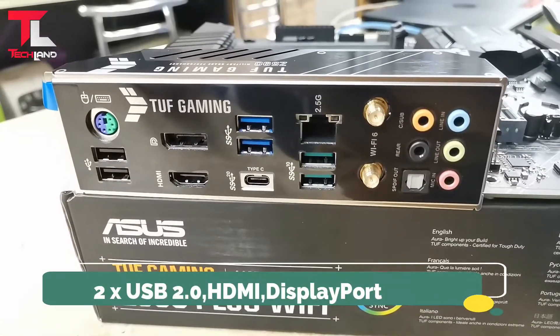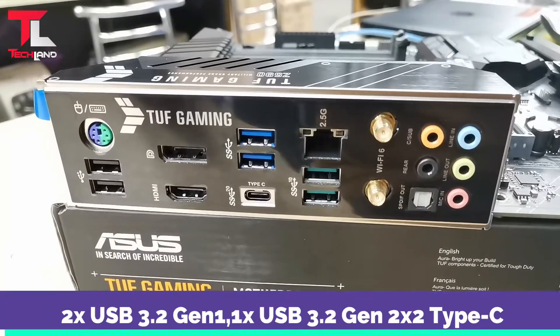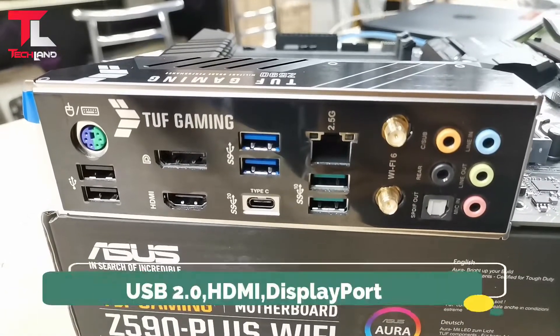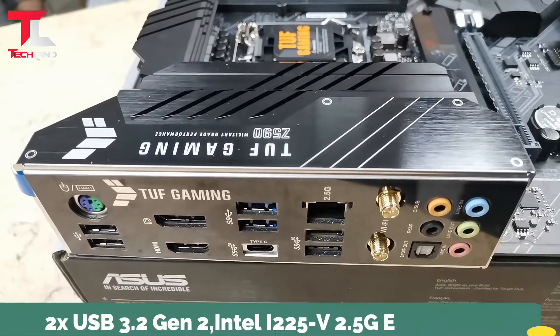Rear I/O USB: USB 3.2 Gen 1, 1x USB 3.2 Gen 2x2 Type-C, 2x USB 3.2 Gen 2, and Intel I225-V 2.5Gb LAN.